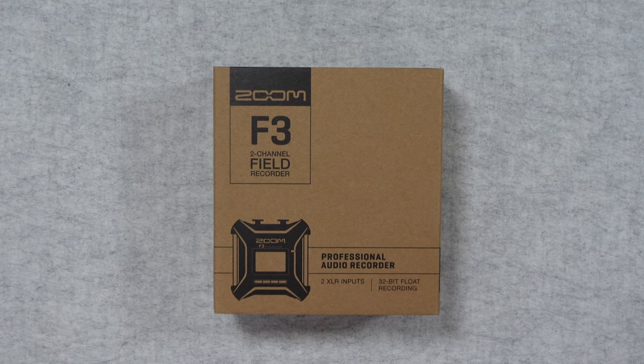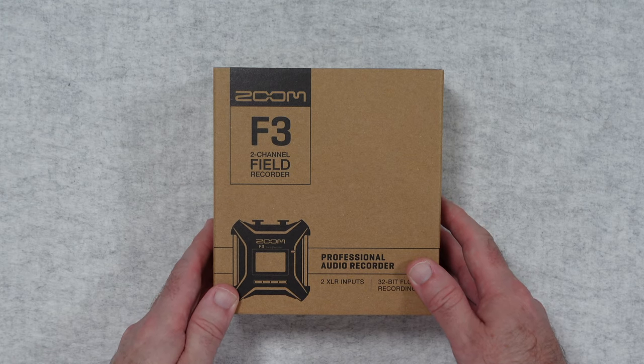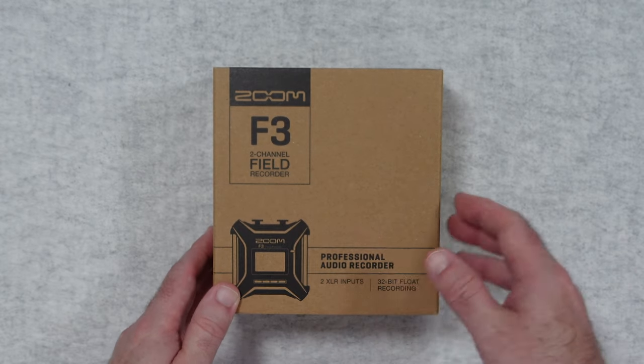Hello internet world. In today's video we're going to do an unboxing of the Zoom F3 two-channel field recorder. This is a professional audio recorder with two XLR inputs and 32-bit float recording, which should make setting your audio levels a thing of the past.